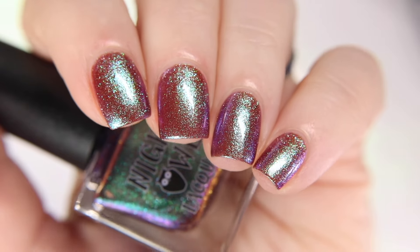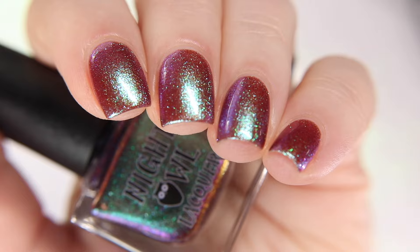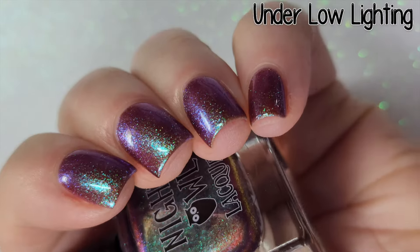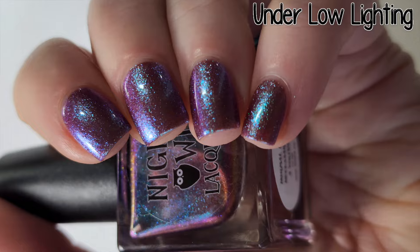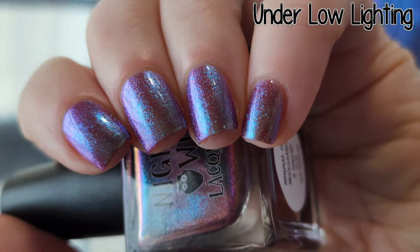I first show it under the studio lighting and then under the low lighting. This one really pops under the lower lighting. The fuchsia, green, and blue shifts become very pronounced and make the polish that much more magical.